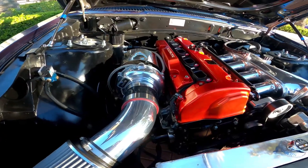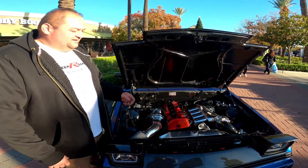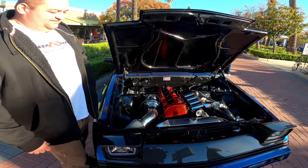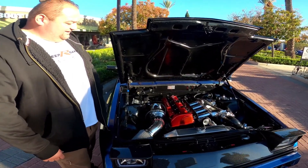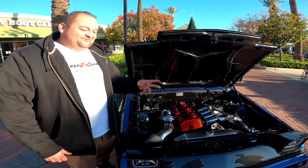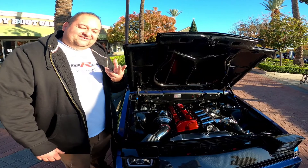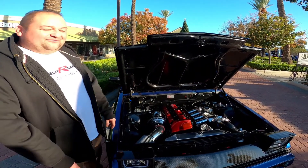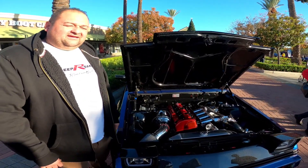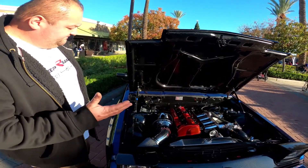We're running a GT30 turbo — 73 millimeter, look at that big boy. The intake manifold is actually a custom intake manifold. As for problems, the wiring wasn't that bad but when we made the whole harness — the wire tuck and everything — there were a few wires that were mixed up, which beat us up for quite a while. We figured it out and it fired right up. Right now it's running on a Hondata.